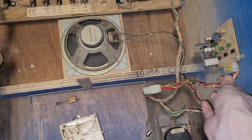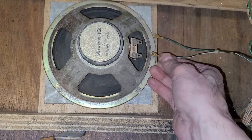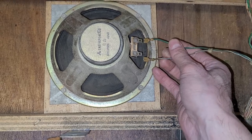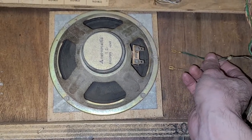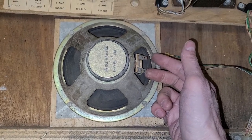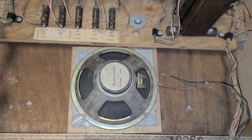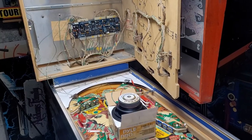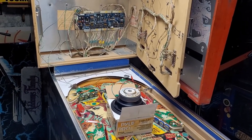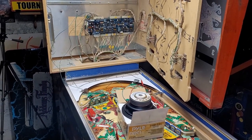I tried to just reseat this connector — that didn't work. We've got the quick connects on here. Just got to remember: white goes closest to me, green goes here. I think if I just disconnect them like that and wire these directly to the Pascal board, then maybe we'll be in business. I've got to find me some wire and some alligator clips.